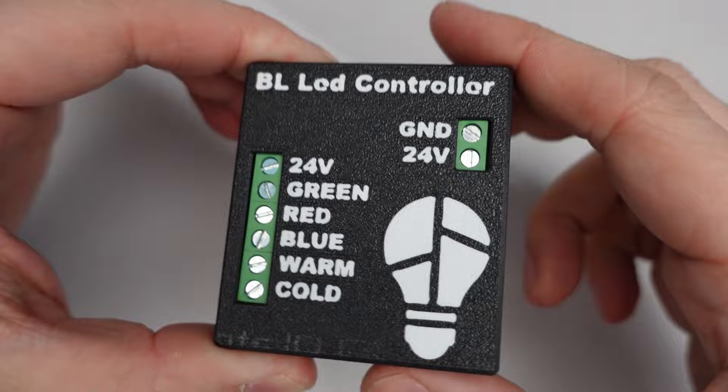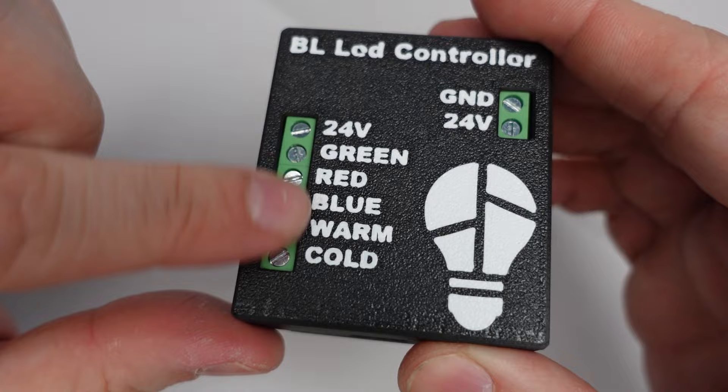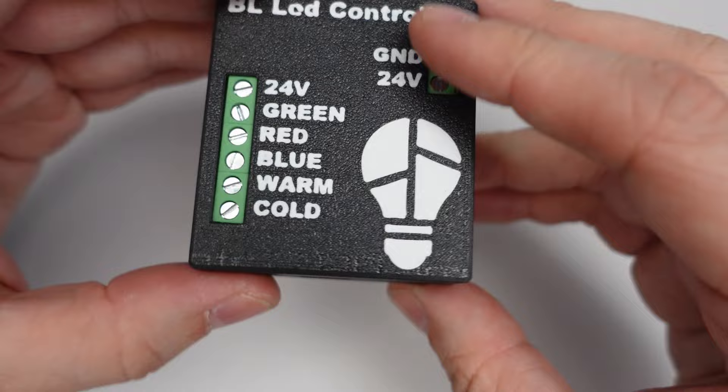If we take a look at the BL LED, you'll see we've got access to a couple of different screw terminals. These screw terminals are used for power and also for the LED channels. On the side of the device you'll also see a USB-C port, which is used for flashing the device.